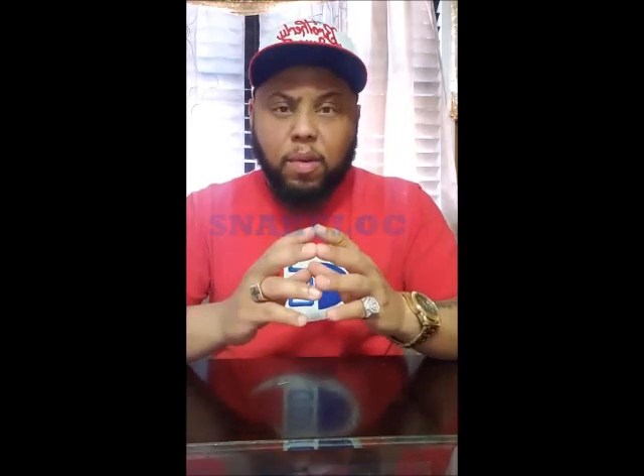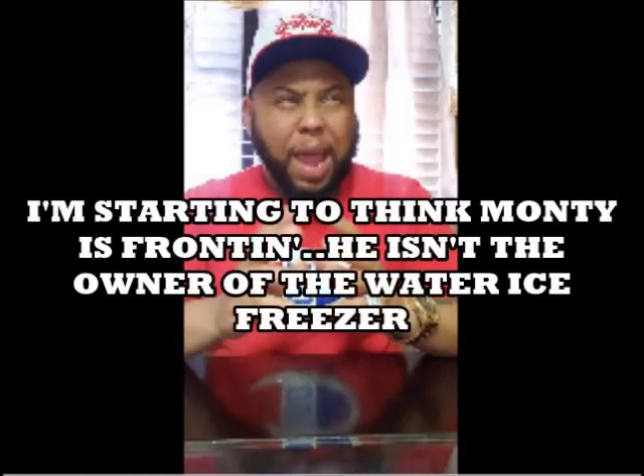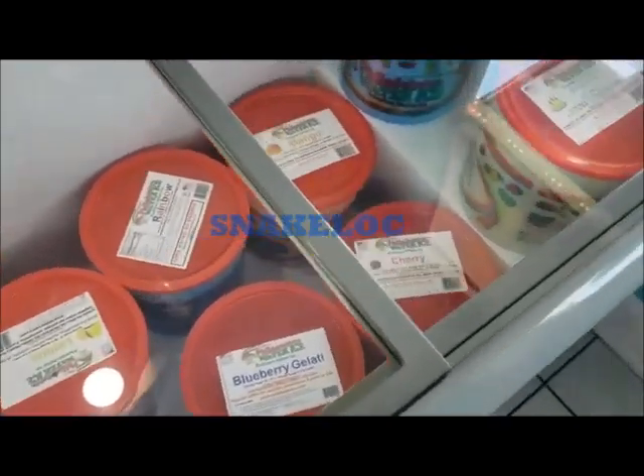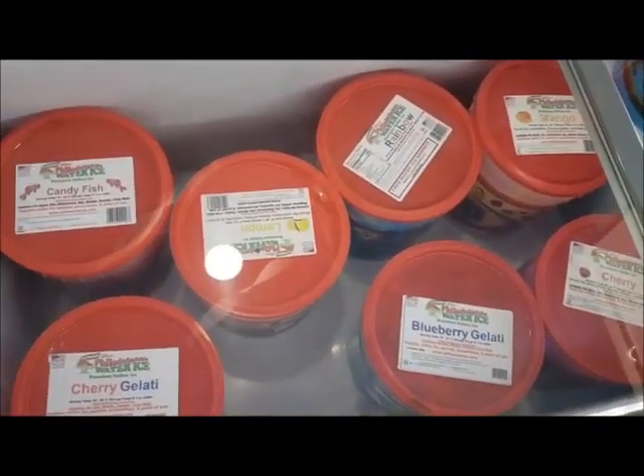Imagine — I had how many tubs in there? Two, four, three, eight. I think it was about 8 to 10 tubs. You do the math. Y'all see this water ice? This is the come-up right here. Each tub only costs $20, and out of that one tub you make $800.